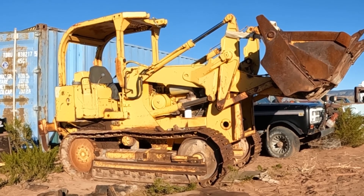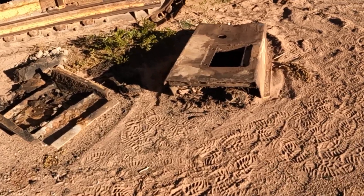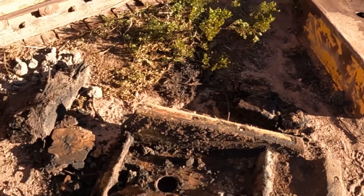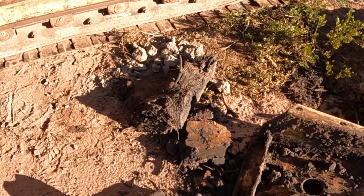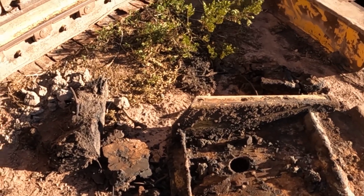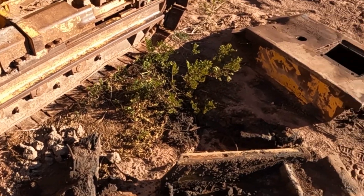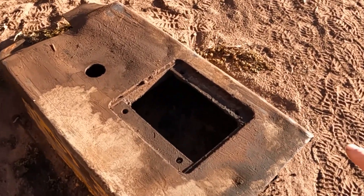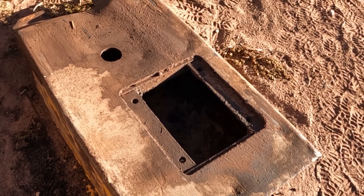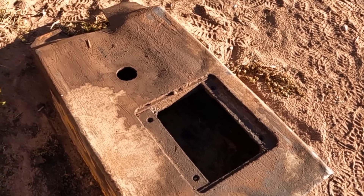I did manage to get the belly pans pulled off — the front belly pan and the rear belly pan. There was a lot of dirt and debris, pine cones, rat poop, everything up in there, which was to be expected. They probably hadn't been off in a long time. Unfortunately we are missing the access cover right here — I'm going to see if I can find a used one, or else I'll probably make a new one to go on there just like the original.